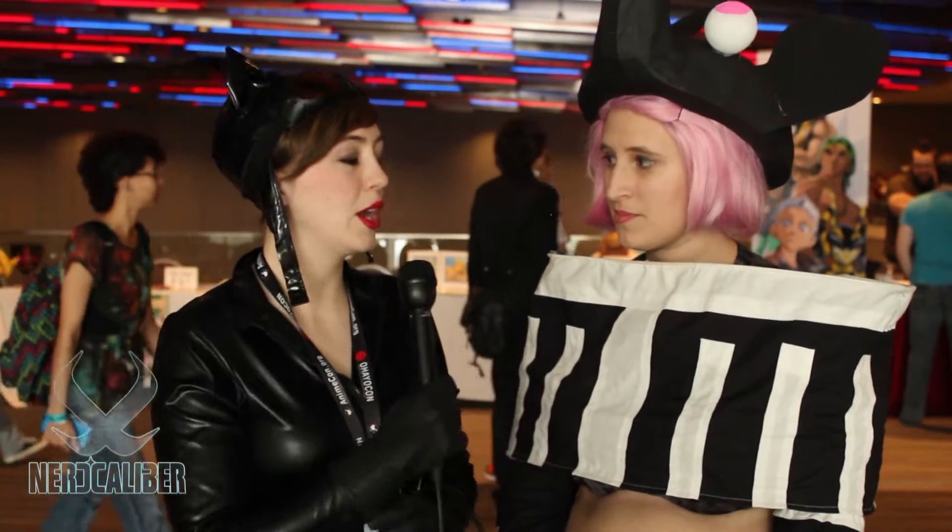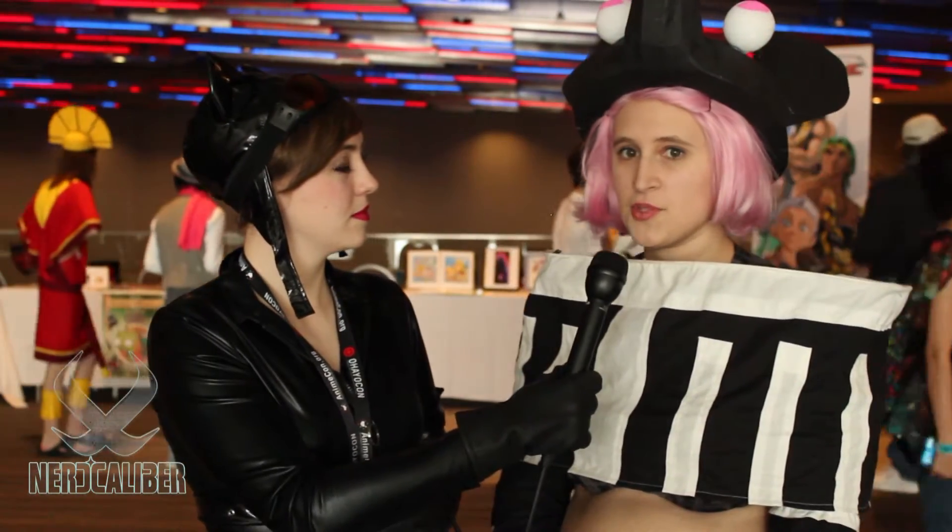Hey everybody, this is Hannah for Nerdcalibur. I'm here at OhioCon with Stephanie, and she's cosplaying as Mizune from Soul Eater.